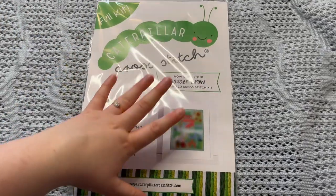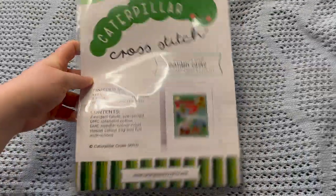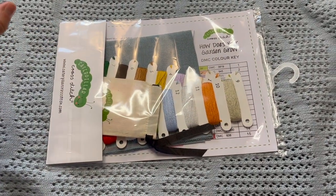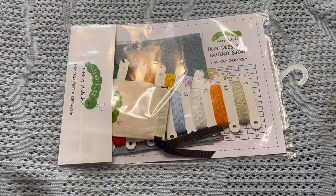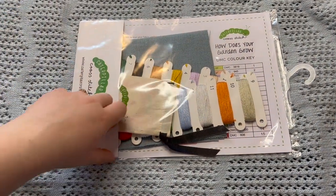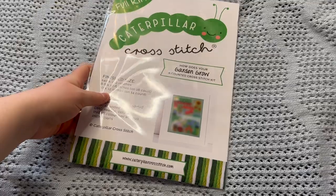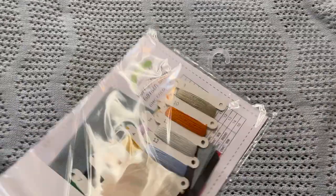Let's get into this package. So obviously I have one of the plastic-wrapped ones, but I know that Caterpillar Cross Stitch has just moved to non-plastic packaging so that everything is environmentally conscious, which I really appreciate from brands these days. I think it's a really important move to be more cautious of the kind of waste that we're putting out into the environment. So that is very exciting — let's open it up.